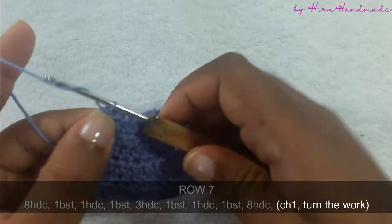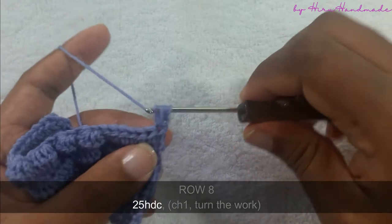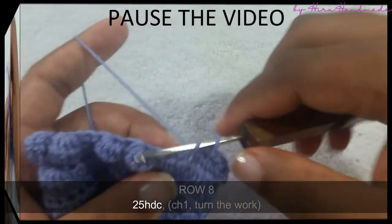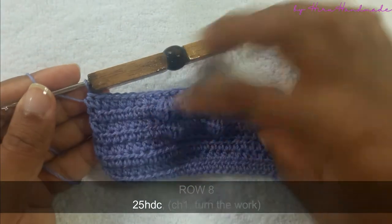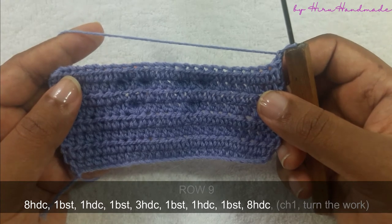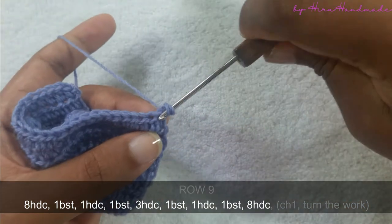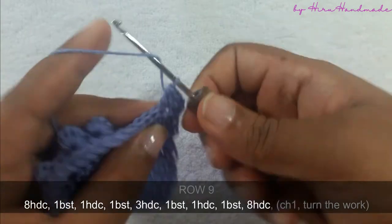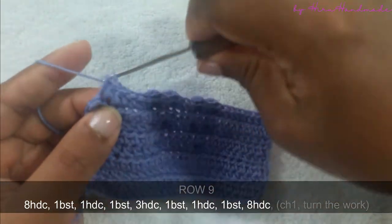Now I have completed that row. Chain one and turn the work. The next row is going to be a row of half double crochets. Now I have completed that row. Chain one and turn the work. The next row is going to be eight half double crochets and a bubble stitch, one half double crochet and a bubble stitch, three half double crochets and a bubble stitch, one half double crochet and a bubble stitch, and eight half double crochets.